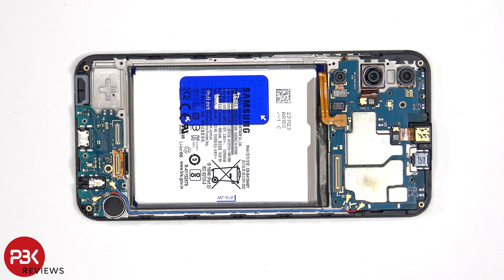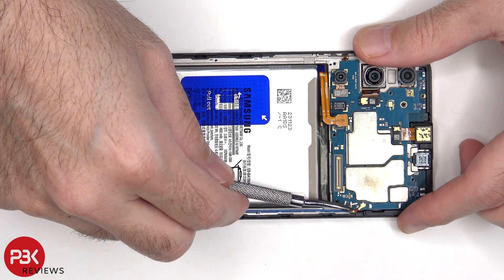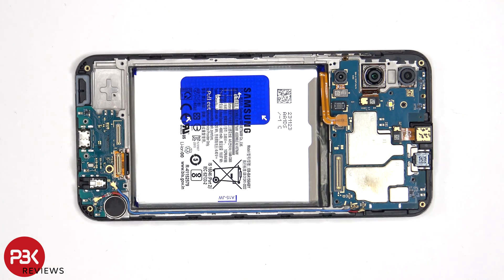The two coaxial cables on the right side of the motherboard can be disconnected by just popping them off. There's a single Phillips screw which is holding down the main board.